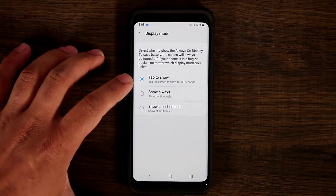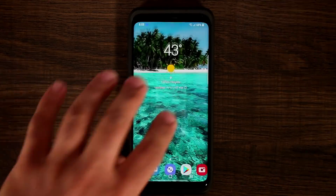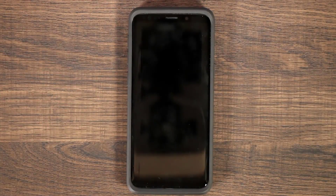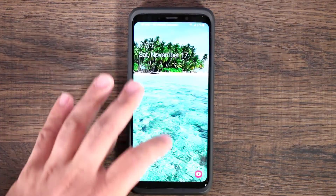Tap to Show basically keeps the always-on display off by default. But if you tap the screen, it activates. So let me show you — the phone is completely off. If I want to see the always-on display, I just tap it once, glance at the information, and if I walk away it just turns off.